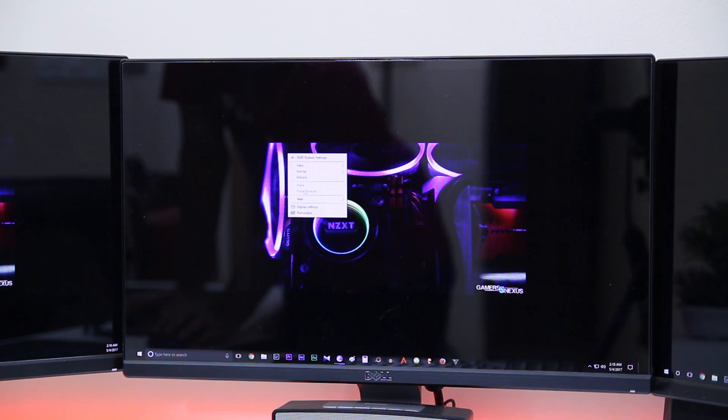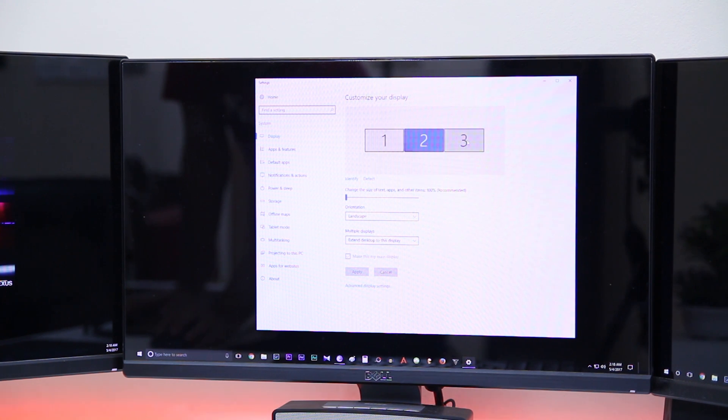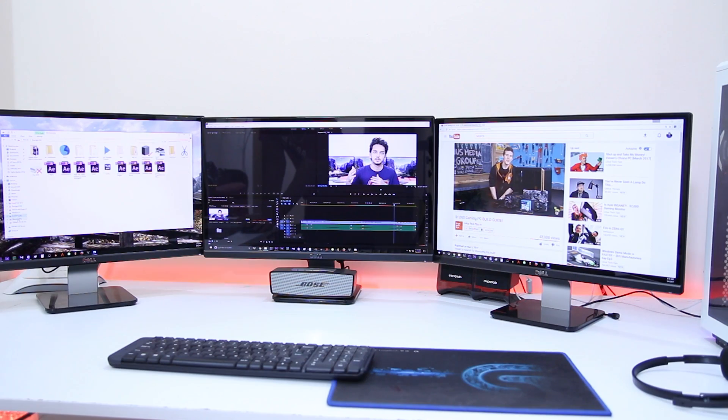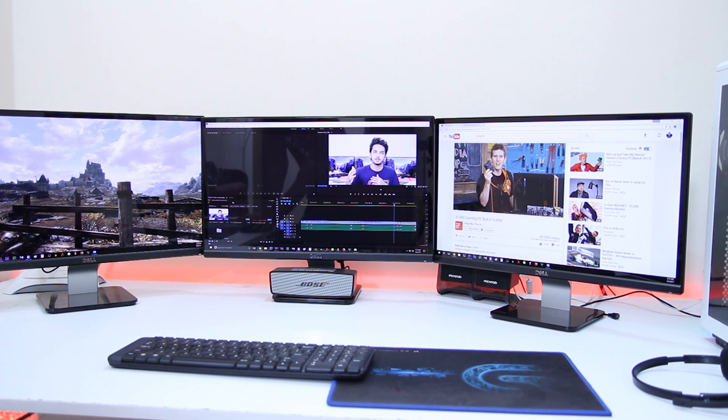After plugging everything in, if the displays are not in the right order, you have to go to the display settings and reorder them in the correct way. That's not very hard work.